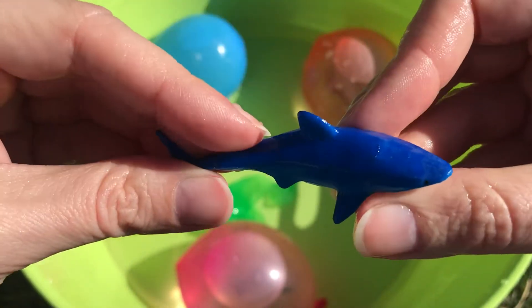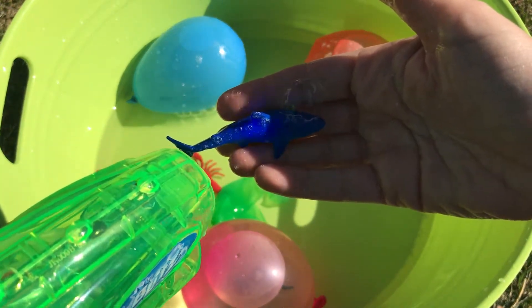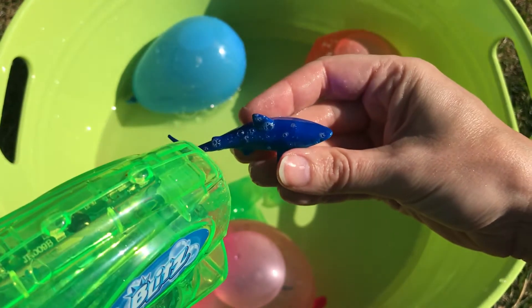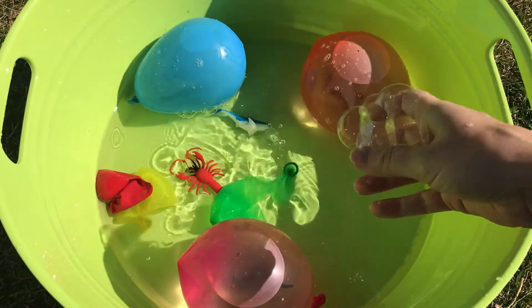Let's put our shark into the water after we spray it with bubbles. We can get our bubble machine to work. There we go, he's got bubbles on him now.